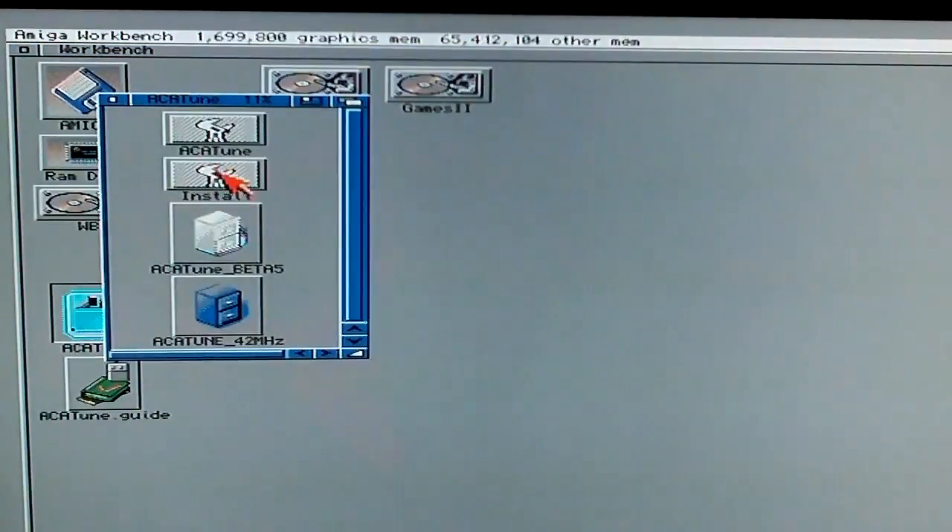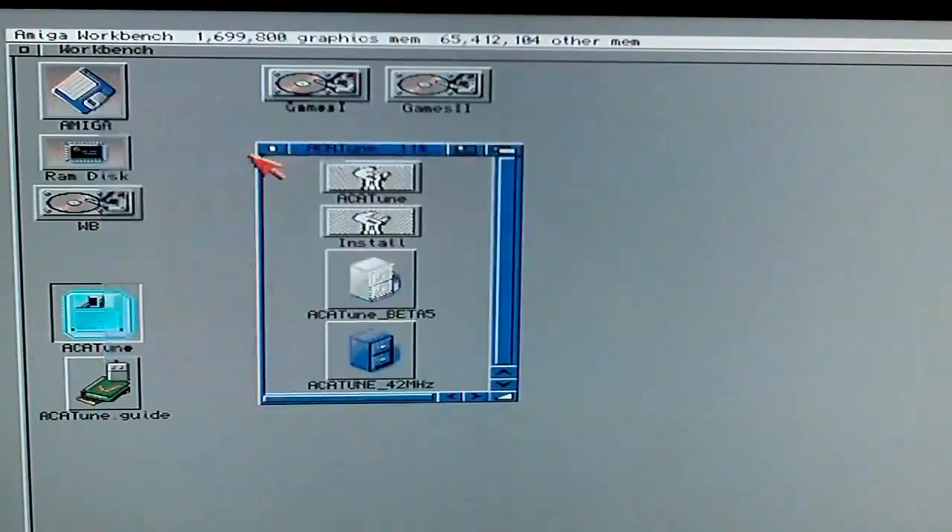So there's the ACA Tune disc — I've put it into Drive 2. On it you basically get an install, ACA Tune itself, and when it first loads up the user guide. Just double-click it and it loads up in MultiView. You get instructions, description, installation, and so on. I've now got 1.7 MB of graphics memory and 65 MB of other memory, which is awesome.